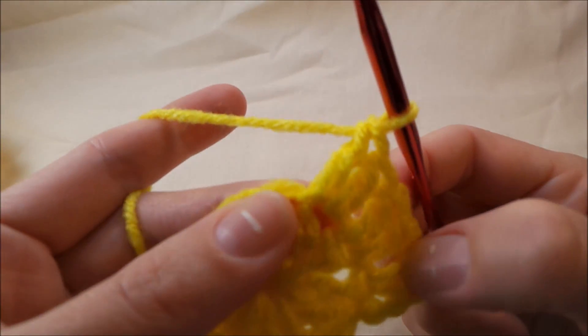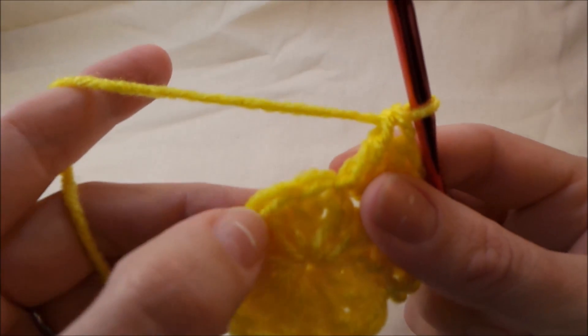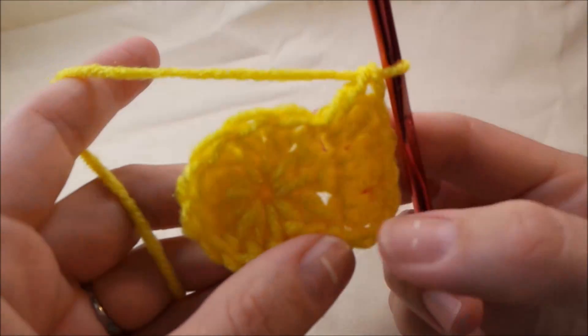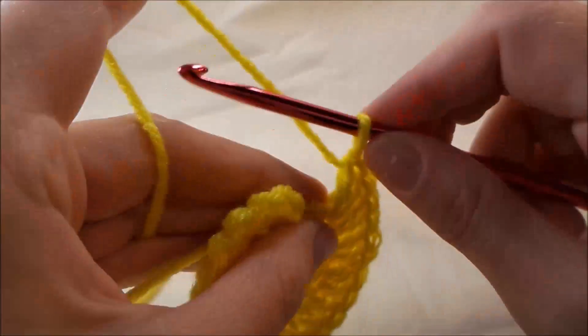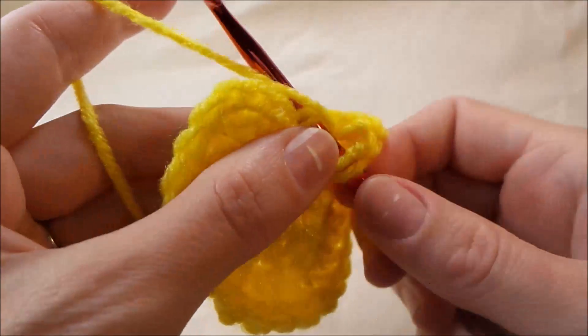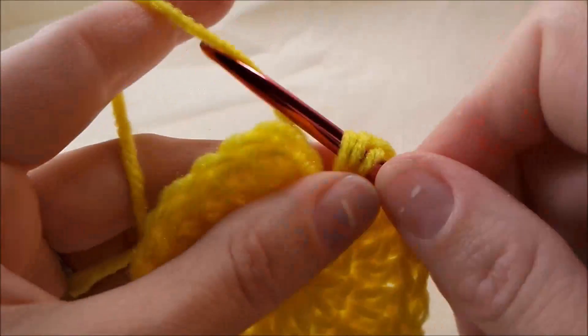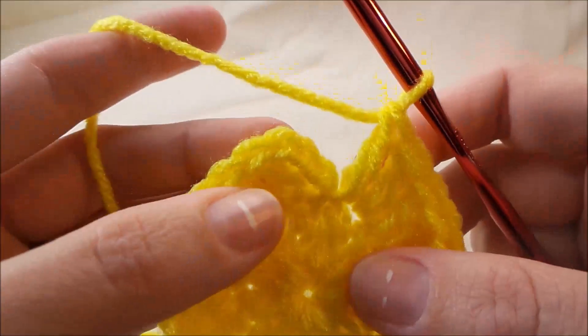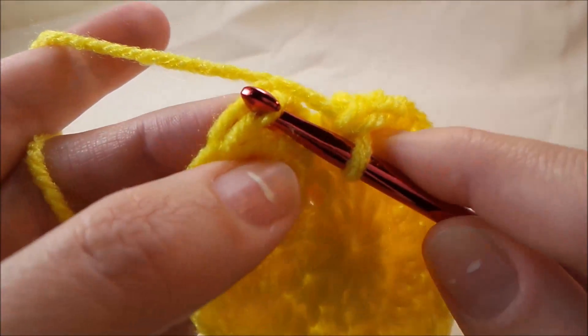So like that — go ahead and put two double crochets in each stitch around. I've made it to my last stitch right here, so I'm going to put two double crochets in it, and then I'm going to slip stitch to the top of the chain three.